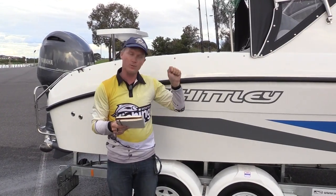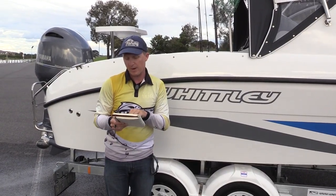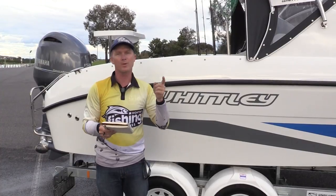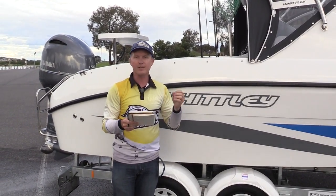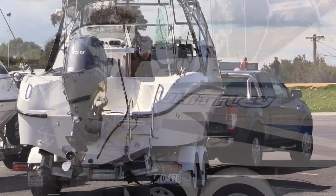Interestingly, if you put that right to the floor at 5,500 RPM, you got about seven or eight kilometres an hour more speed, maxing out at 65 kilometres an hour, but you only got one kilometre per litre of fuel burnt. That's a saving of 33% by coming just 500 RPM off the throttle, which is very interesting.